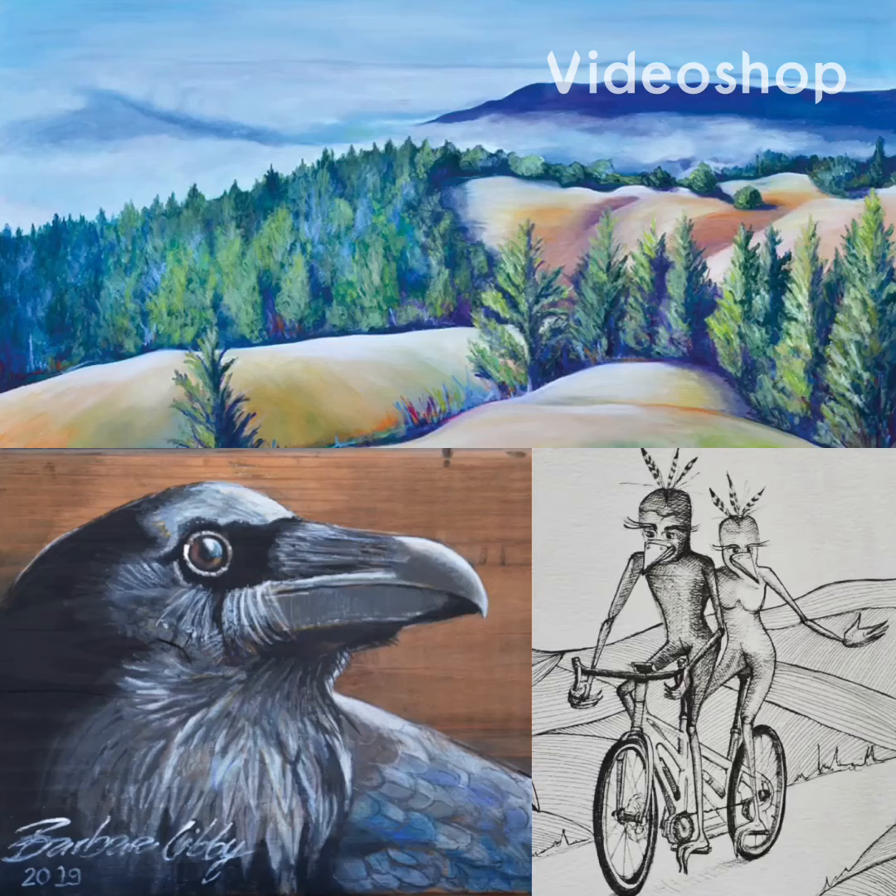Hello, my name is Barbara Libby Steinman. I'm a visual arts instructor and fine artist painter. I paint landscapes in oils, I paint birds in gouache on recycled wood, and I also enjoy making pen and ink drawings.